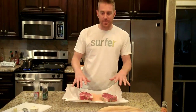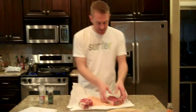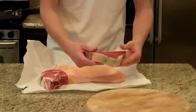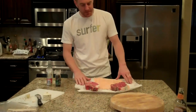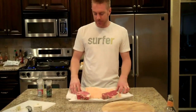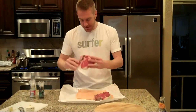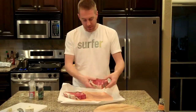I got two steaks today from the butcher. I picked these up about two hours ago. They've been sitting out trying to bring them up to room temperature ever since. It might concern some of you guys, but it shouldn't — you should definitely let your meat get up to room temperature as much as possible. We decided to get two different cuts of meat tonight. Both are dry aged — this is a bone-in ribeye right here, and right next to it I've got a dry-aged bone-in sirloin as well.